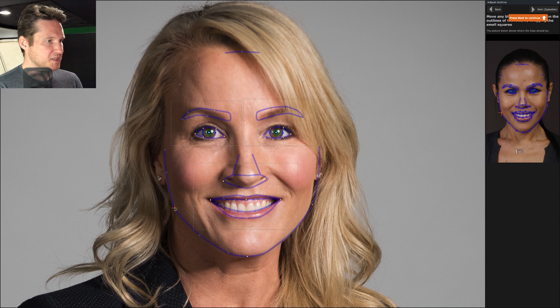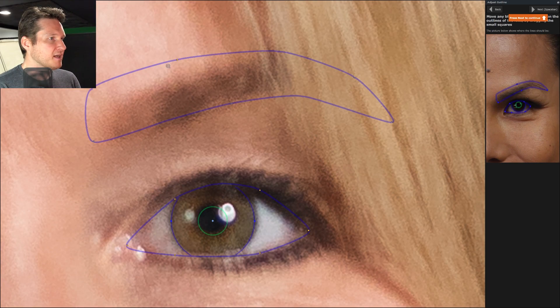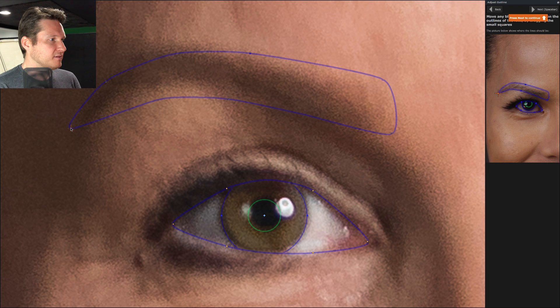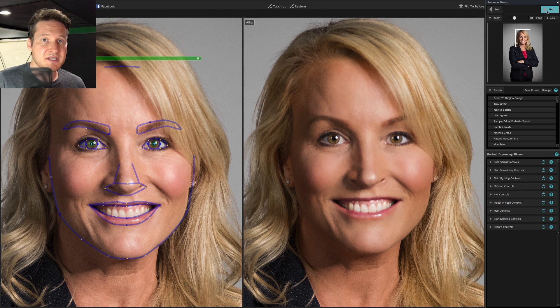We're going to start with the jawline, which is extremely important because if you need to do any sort of facial recontouring, that's what affects the face shape the most. I just go in and drag to make sure everything's covered pretty well. As I've said in previous videos, Portrait Pro is pretty good at finding the outlines. You don't have to be super picky about it — I do it more for demonstration purposes so you can see all the little areas and nuances you can edit.